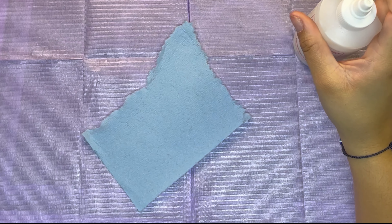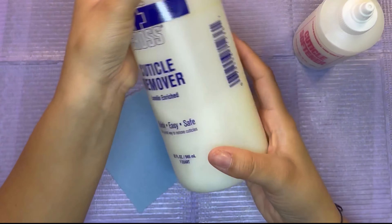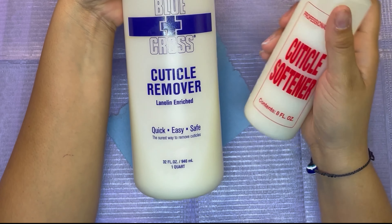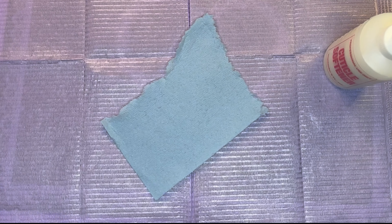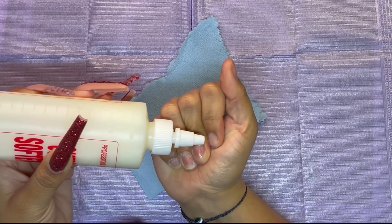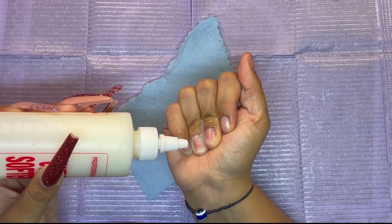First things first, I am gonna be going in with my cuticle softener. I got this from Tulip, my local nail store, and I just put it in a small little bottle. I'm just gonna go in with the cuticle softener and put some around the cuticle area. I don't have to do much prep because I had done my nails like a week ago.